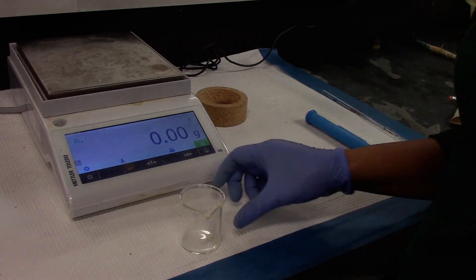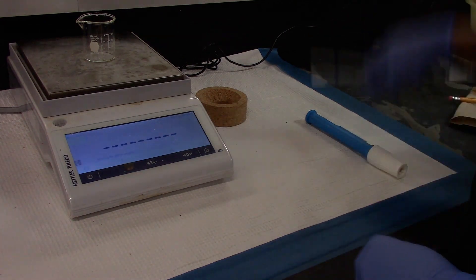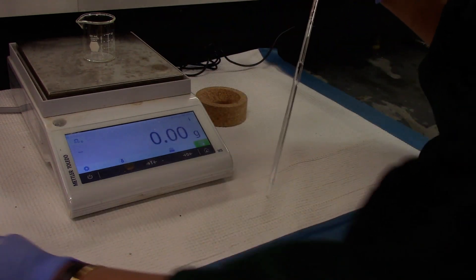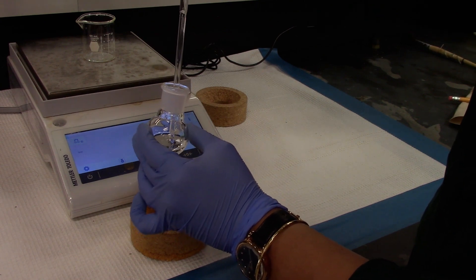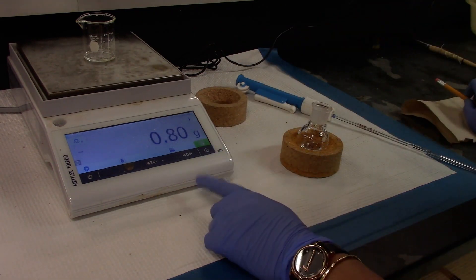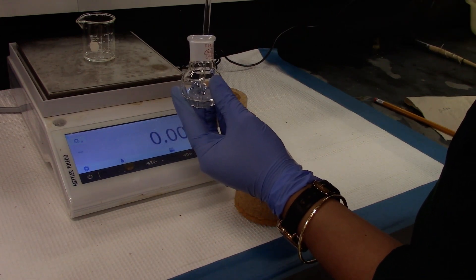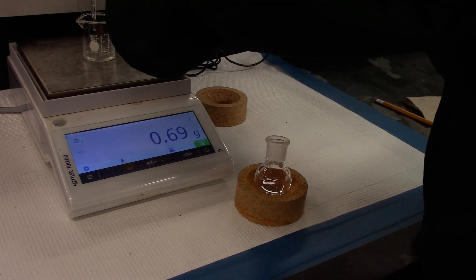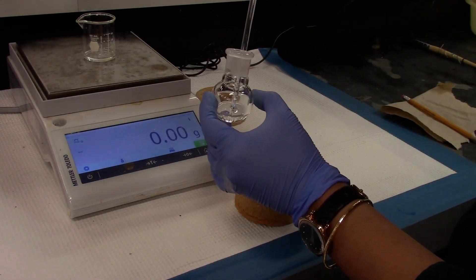We will go ahead and get the density of the distillate collected in the 25 ml round bottom flask. Using a small empty dry beaker, I will tare the mass and use a 1 ml pipette with an auto pipetter to measure exactly 1 ml and get the mass. Density is grams per milliliter — we are measuring the grams for a 1 ml solution. We will tare the mass again and add another 1 ml and record the mass. We are doing 3 trials. Then tare the balance and measure the third trial.